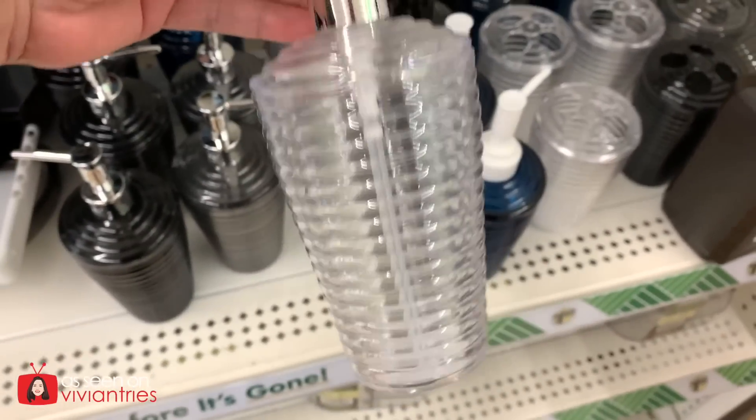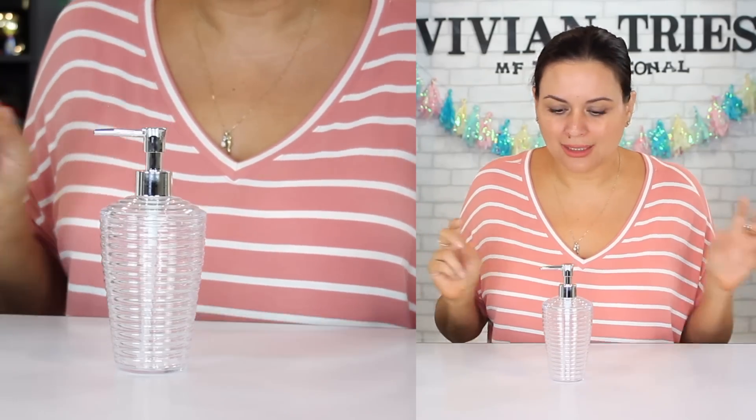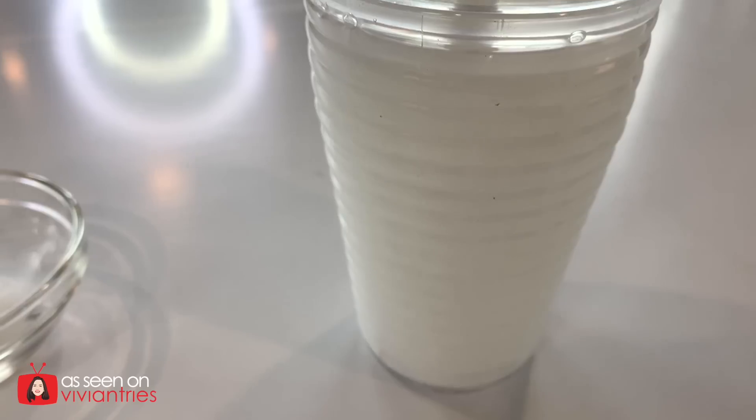Clear soap dispenser — how cute is this? All of these products came in like two other colors. I picked the clear because I just love the way they look. They look kind of acrylic. They're not acrylic, they're like a plasticky, but they're still super cute. For $1.25 and they're all gonna match, that's a big deal.